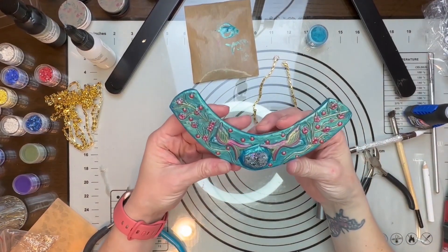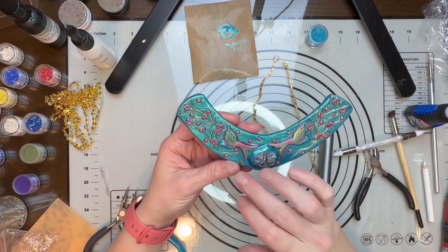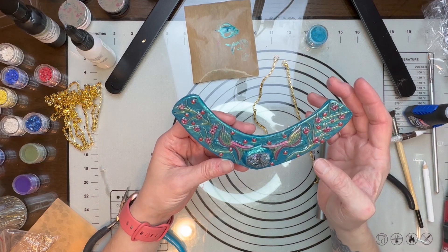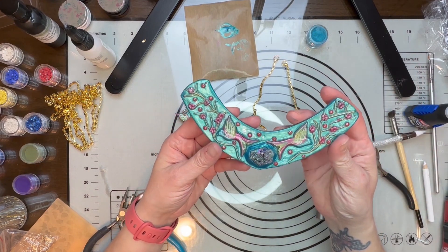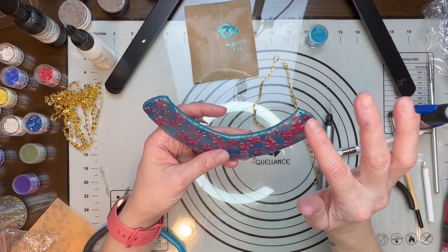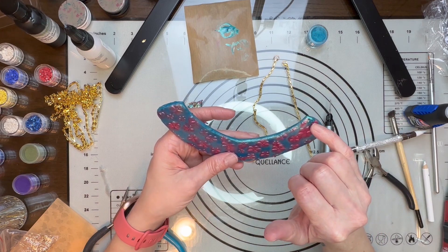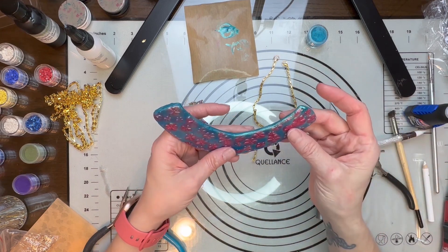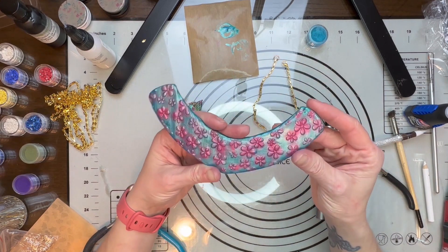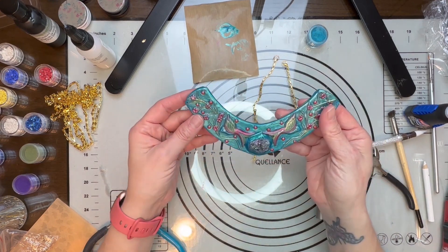I gotta tell you, that is the best mistake I have ever made! These little facets from Create Along just completely completed this pendant. Absolutely — look how gorgeous that looks! You can see it slightly but I'm okay with that. I'm going to play around with it after the video and see if I could fix it a little bit more — maybe if I add a little pink in that area too. But for now it doesn't look terrible — it's pretty hidden. This is really honestly one of my favorite pieces now.